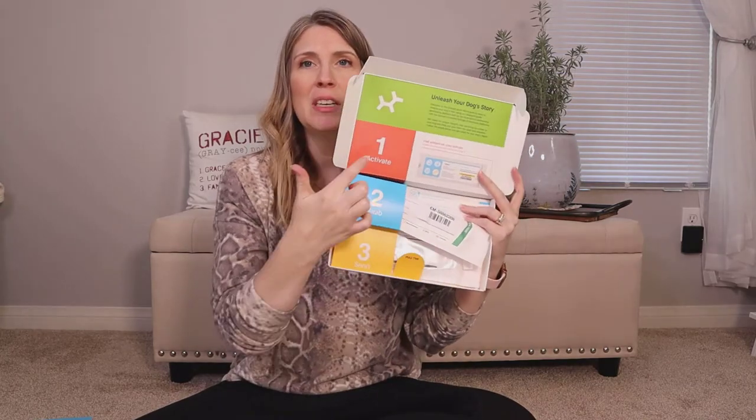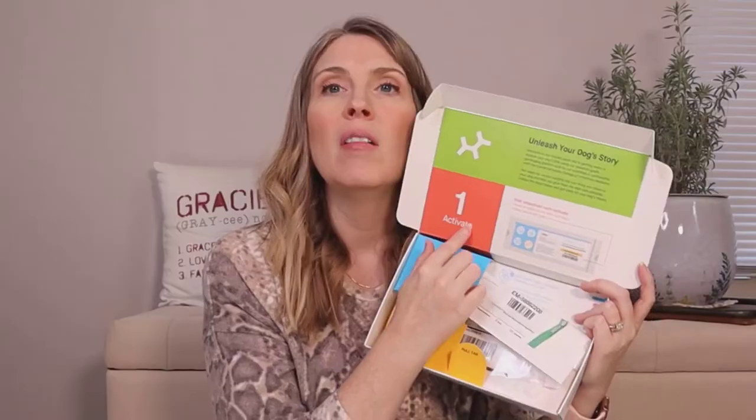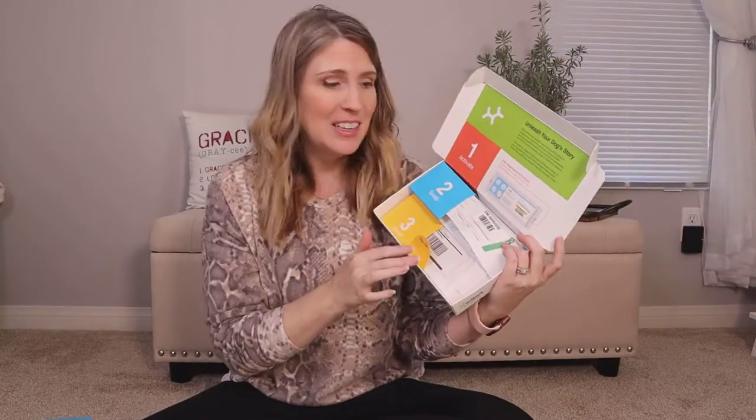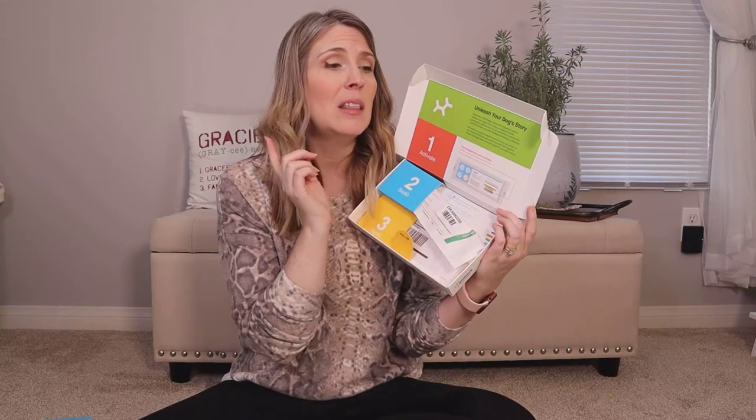Then you open it up and here's what is inside — it walks you through step by step. There are just three steps. The first step is to visit the Embark website to activate your kit. The second step is to swab your dog's cheek. And then the third step, you mail it off and wait for the results. I'm not going to swab Kim's cheek right now because it says to make sure it's been at least 30 minutes since they ate or drank anything.